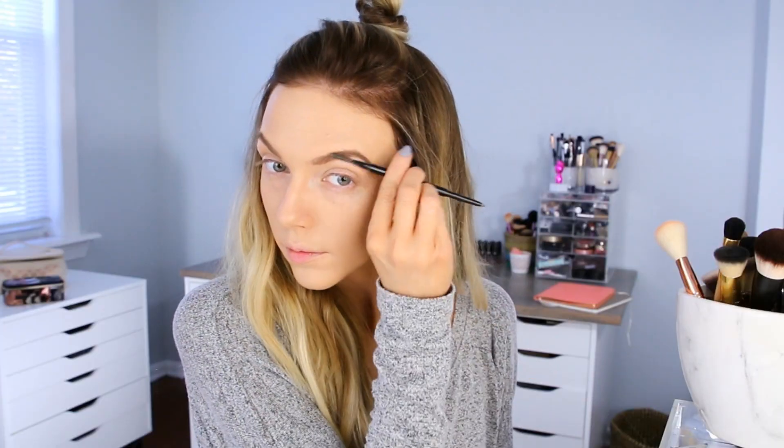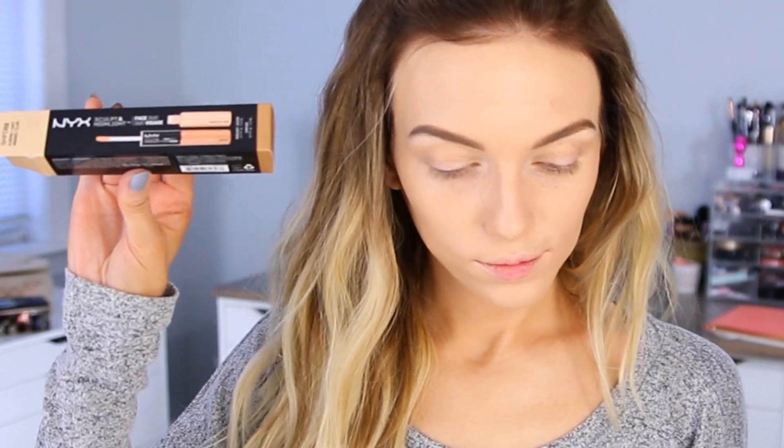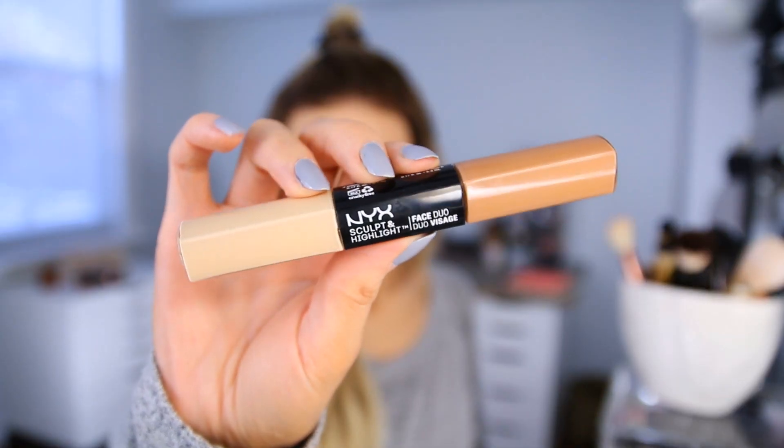I am going to be speeding through some of the initial steps here just to save some time — you know, my foundation and brows and stuff like that — but all the products that I'm using will be listed down below in the info box. I did want to do a little bit of cream contouring for this look because I don't do that in a lot of videos, so I thought I would just have some fun with it.